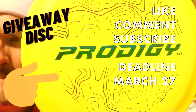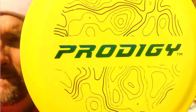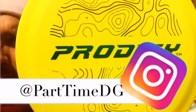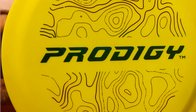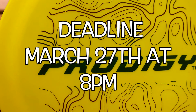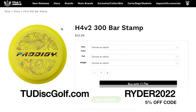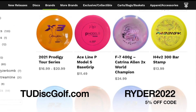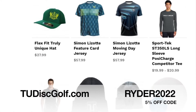If you'd like a chance to win, make sure you like, subscribe, and comment on this post. Also make sure you like and follow on Instagram at Part-Time DG, because that's where I'm going to post the winner and how I'll get in contact with you. If you don't have Instagram, make sure you give me another way to contact you. The deadline is March 27th at 8 PM. Thanks for tuning in and subscribing — peace out guys! If you'd like to get one of these discs, head over to tudiscgolf.com and use the code RYDER2022 for five percent off.